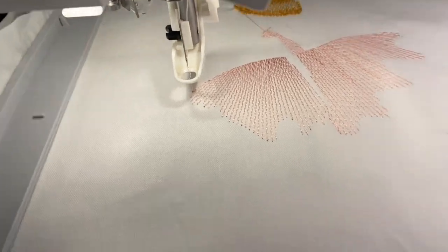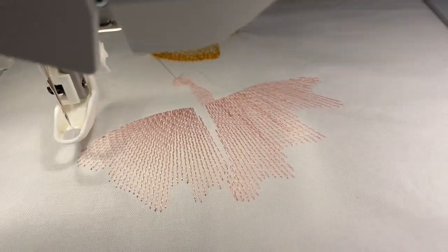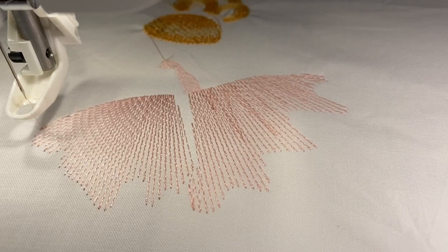Okay, this is starting to look pretty okay. Yeah, well, let's see.